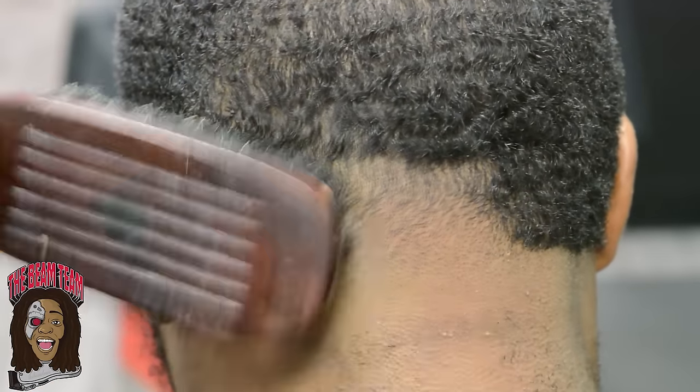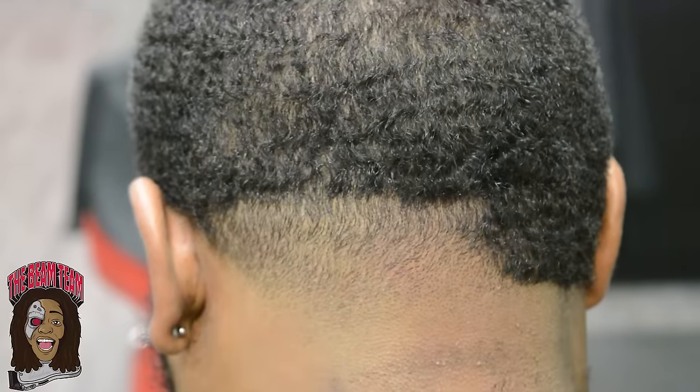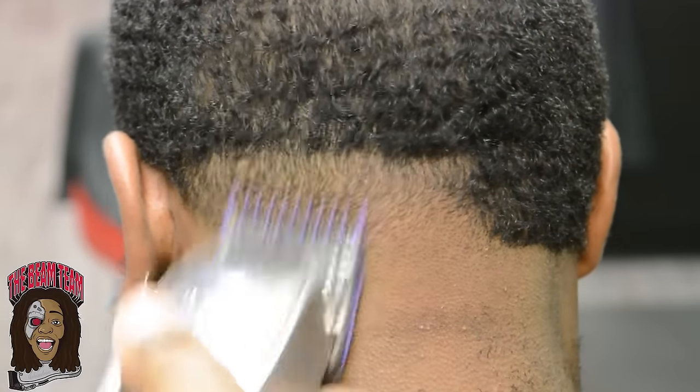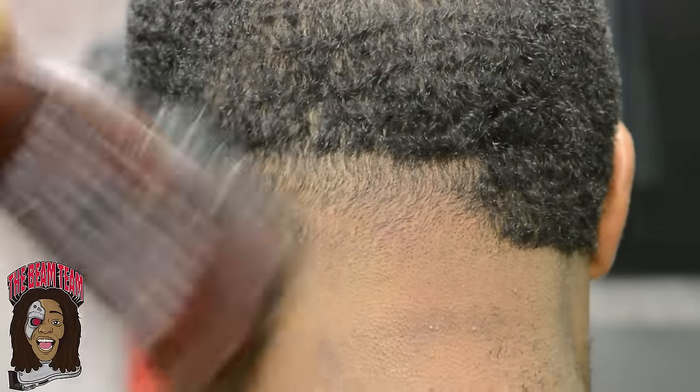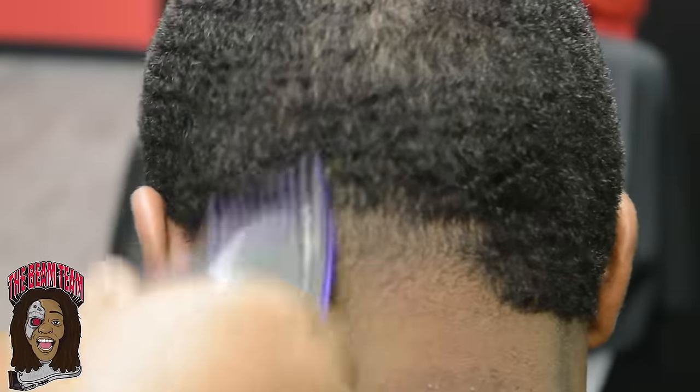I'll just take the guard off to do a little bit more cleanup work — I see a bunch of things I can spot mop and clean up. So I just go back and forth between my guard or take the guard off and get busy and clean up a lot of things. Right here, that's my 1/16th guard and it's fully open.